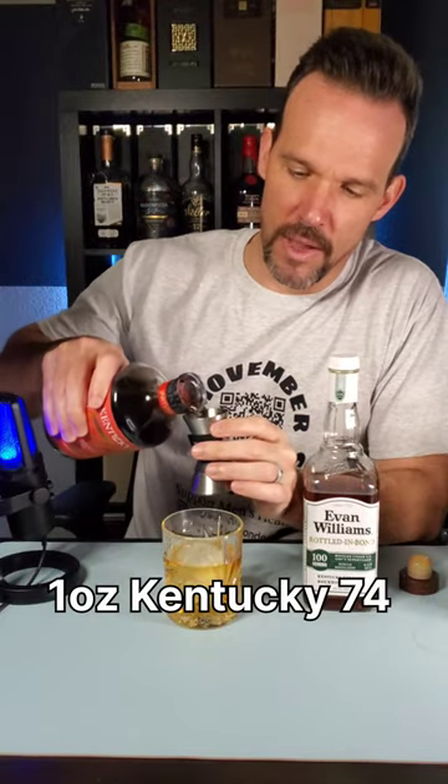I'm going to go ahead and add about an ounce of the Spiritless cinnamon. That Kentucky 74 gives it that little bit of cinnamon baking spice flavor that you like at Christmas and holiday times, and it doesn't add any sugar. It's not an overpowering sweetness — it just gives you a little bit of that sense of something. It's actually really, really delicious. It's a very simple old-fashioned recipe. Cheers.